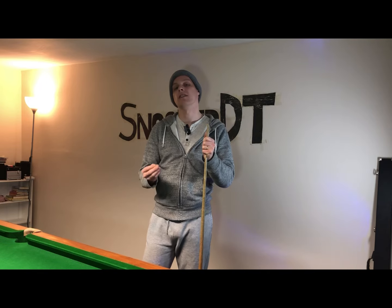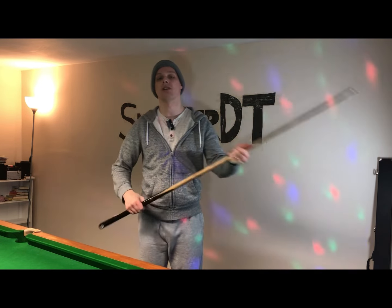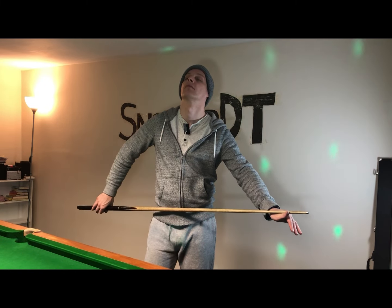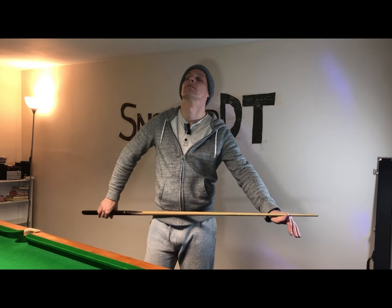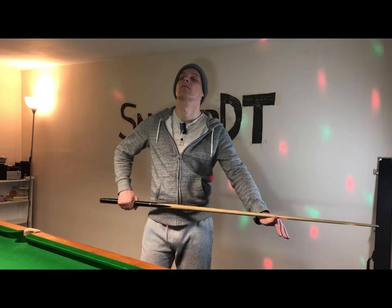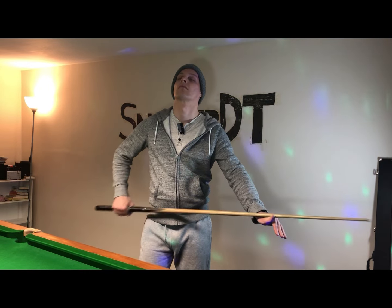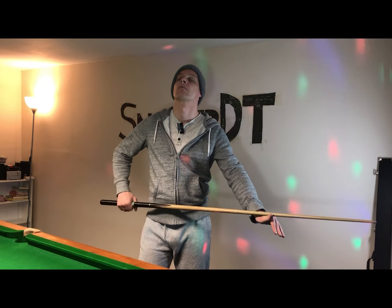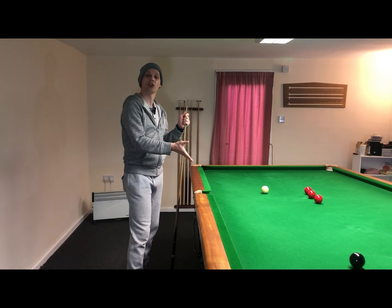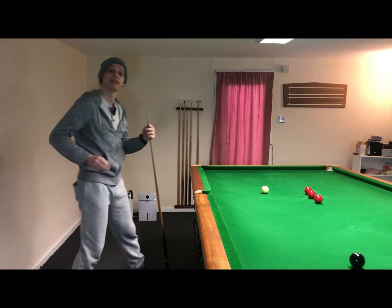The idea behind this is that if you can do this with your eyes closed then you should be able to do it when you're down on the shot. The final step is to set yourself up some basic shots and try to replicate what you did in the exercise whilst you're down on the shot with the timing grip.